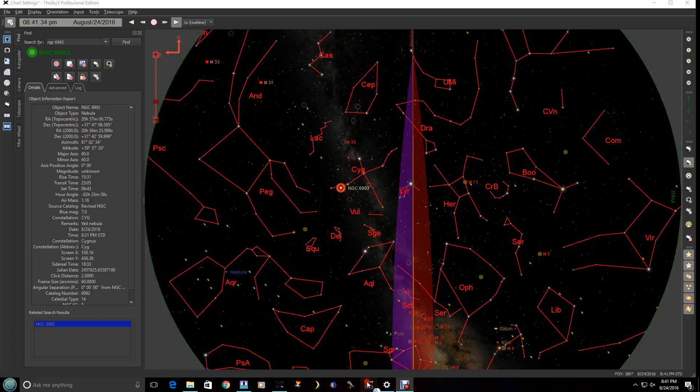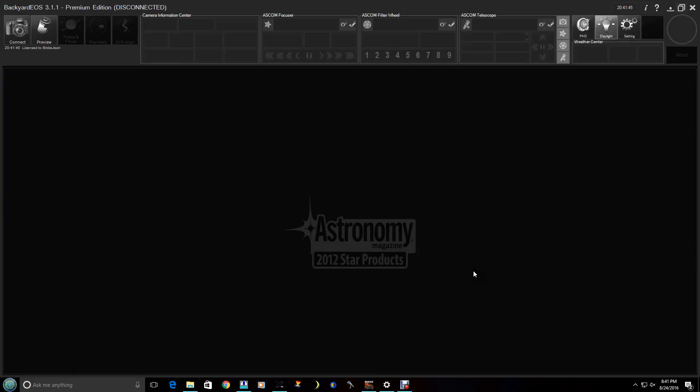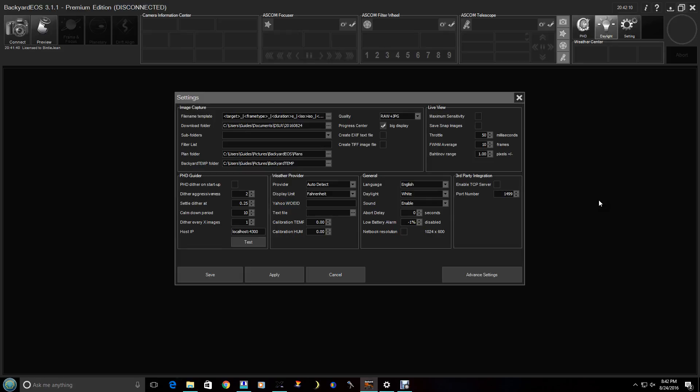Let's go ahead and bring up the program. This is actually how it starts up. Normally, by default, it's usually in a red mode like this, but for this video I'm going to keep it in daylight mode.